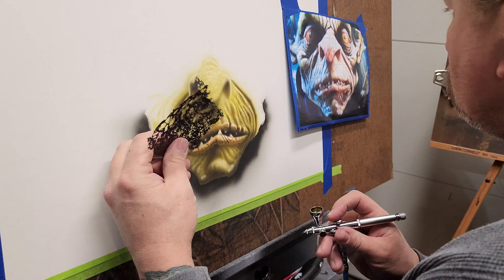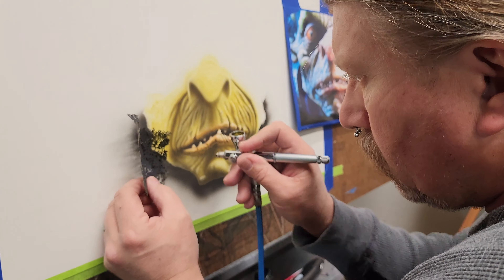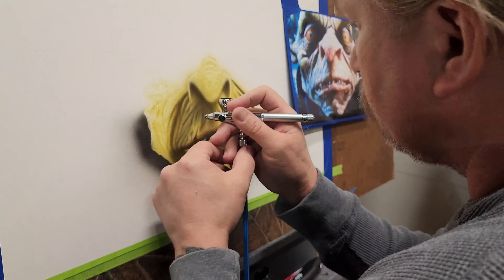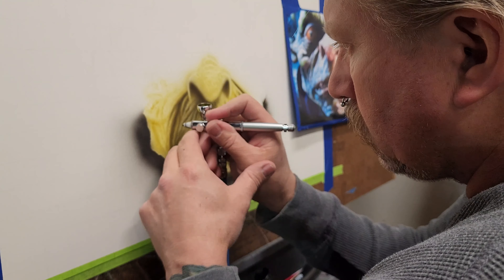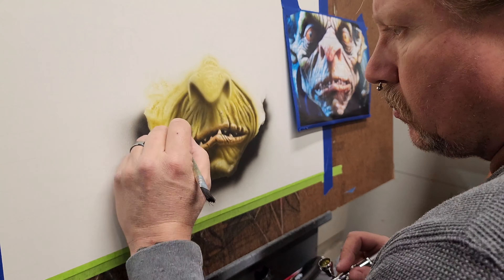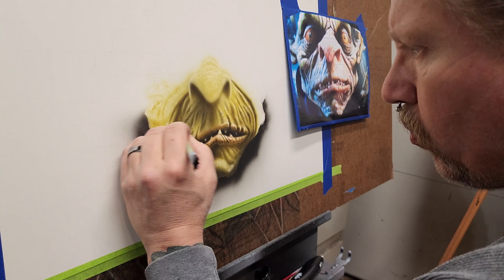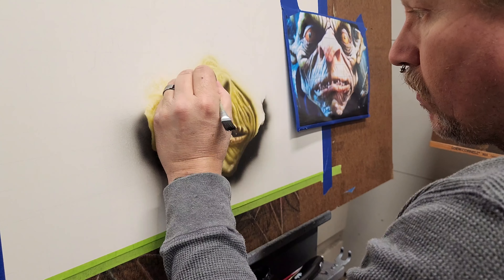At some point I switch over and go back with the original stencil I used on his skin in the surrounding areas — his cheek, mouth and chin. Then I go back in using the darker flesh tone and erase, because you get a little bit of overspray with the airbrush. So you go back in and erase the highlights out again — it's just that back and forth process the entire time.